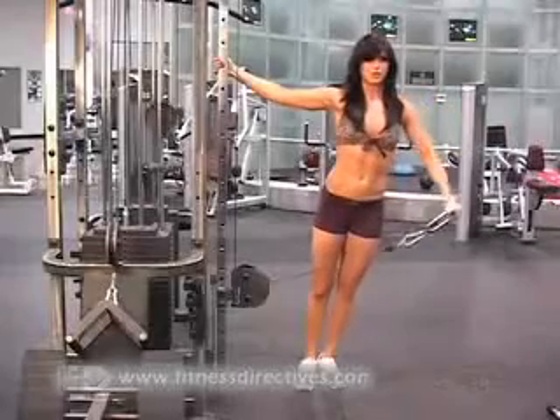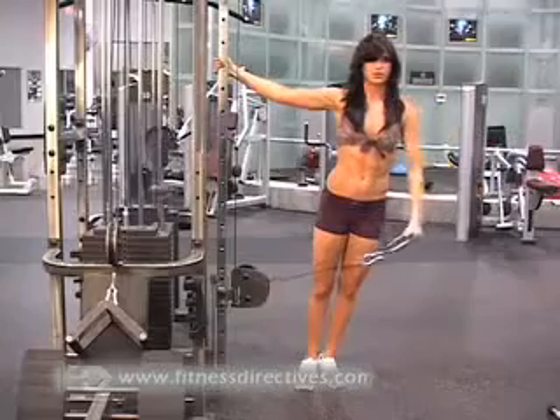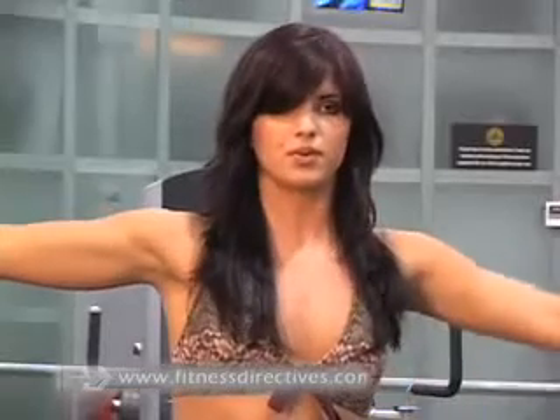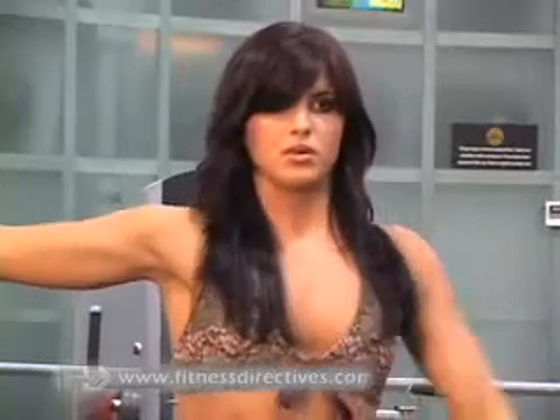Standing away from the cable machine, lean outward while extending the arm and holding the single hand grip. Keep your arm extended completely as you raise the handle towards the ceiling. Be sure to keep your elbows facing up towards the ceiling.